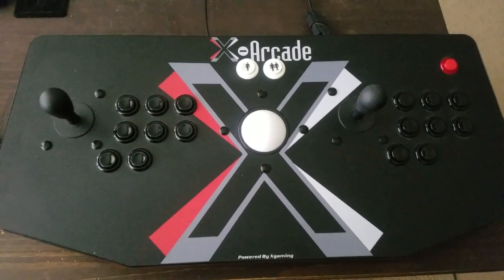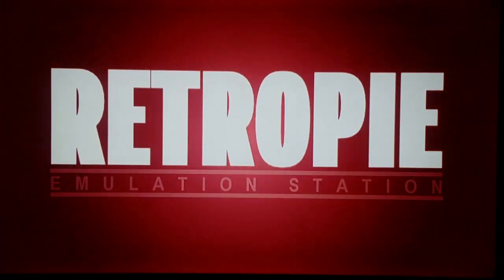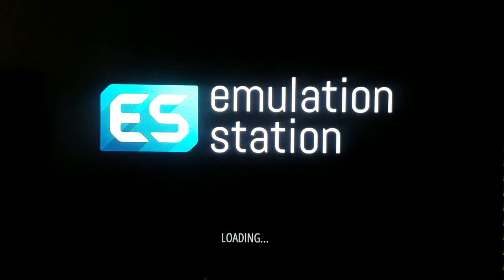Let's go ahead and power up my Pi and show you my current image. So booting it up. You can see my reflection — please forgive all that. I want to show you my startup screen. Pretty cool — I like that Marvel feel to it. It shows you some of the arcade characters. It's going to take a moment here to load up the Emulation Station screen.